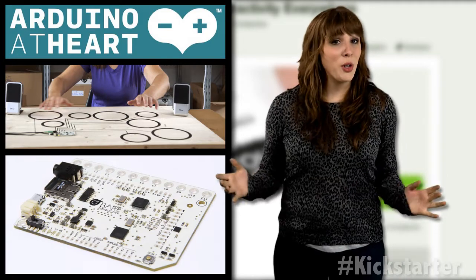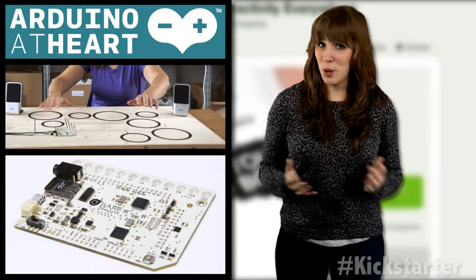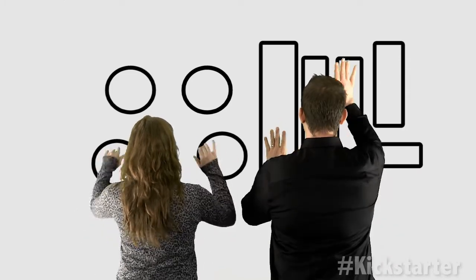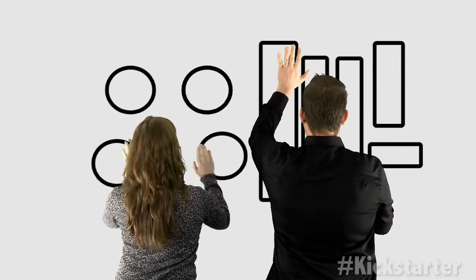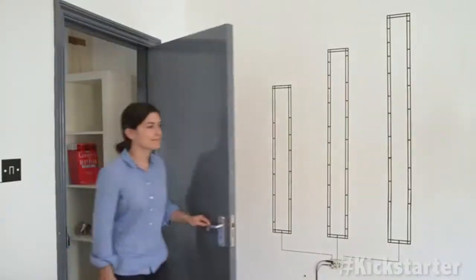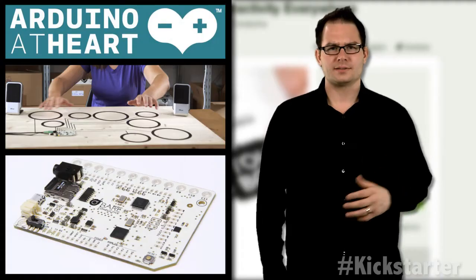Or you could create a cookie jar alarm, or a drum set on paper. Or an entryway that can detect guests based on height.